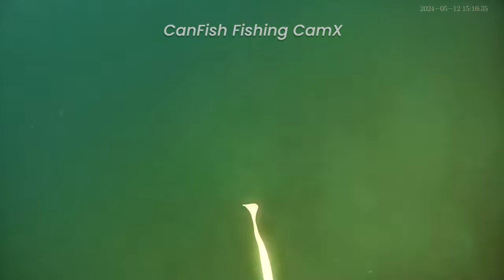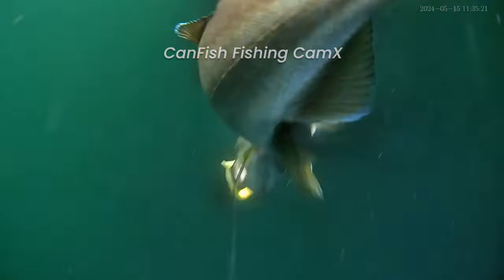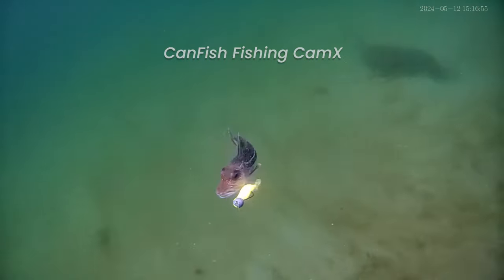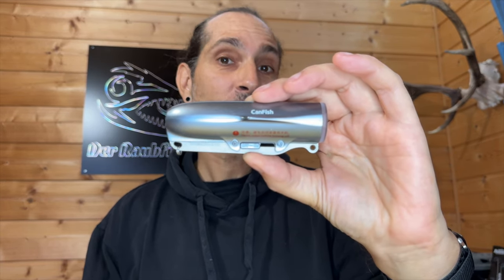In one of my last videos, I showed you the CanFish Fishing Cam X — a camera with an angle route with excellent material, and above all, completely contactless, both the upload and the live footage of the underwater footage.